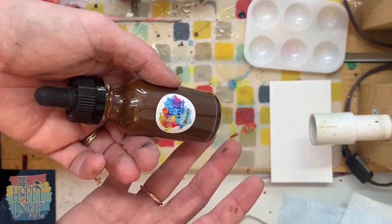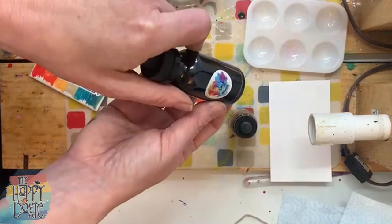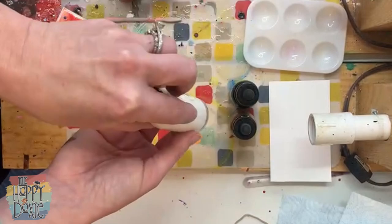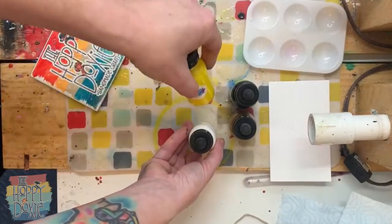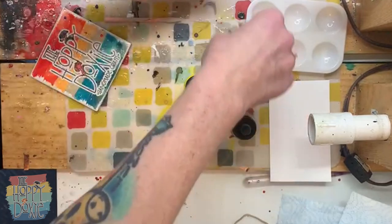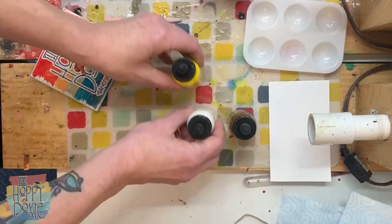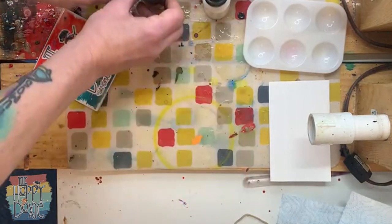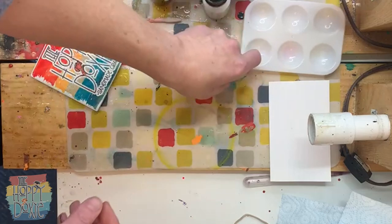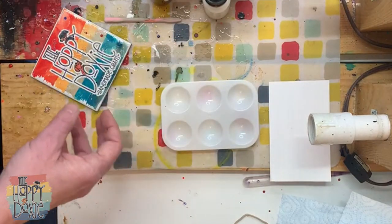We're going to use the brown, black, white, yellow, and red. This will just be a normal brown wood grain — we're not going crazy with colors. I'm just going to be tinting our inks to create a couple of different variations of brown.